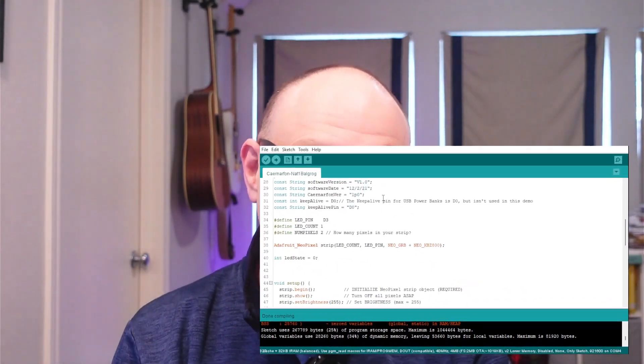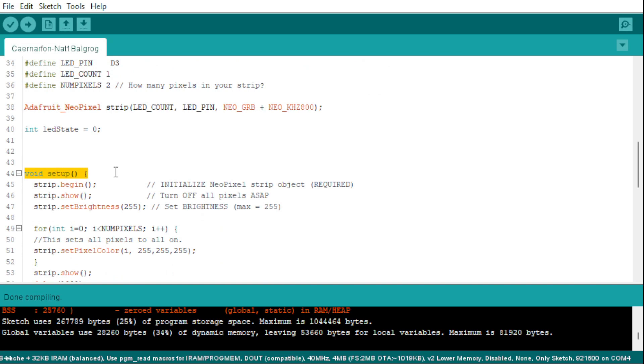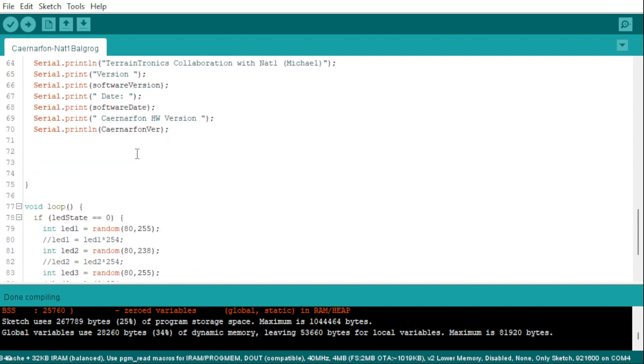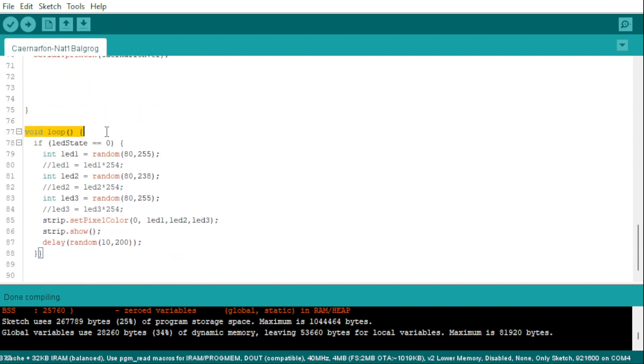Arduino code has two parts. The setup is only run when you switch the power on — it tells the brain what each pin is going to do, what the settings are, and so on. Most of the code makes sure that the Carnarvon Castle board functions as expected. Once the setup is finished, the Arduino code runs in the loop repeatedly until the system runs out of battery. In the loop, I generate three random numbers for the brightness of each FlexiLED, ranging between 80 and 255 for the outer wings and 80 to 238 for the middle. Those values can be hand-tuned once your build is completed to your liking. At the end of the loop, we send the new values to the chain and then delay the processor for anything between 10 and 200 milliseconds. Then the whole loop starts again — generating three values, writing them to the string, delaying for a random amount of time, and then the whole dance starts again and again.